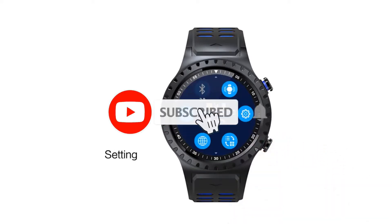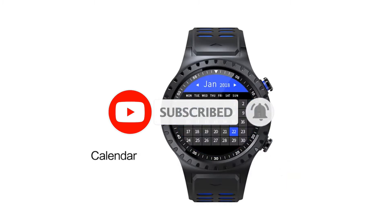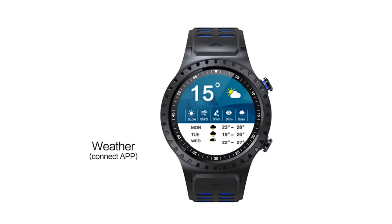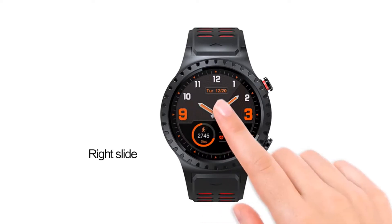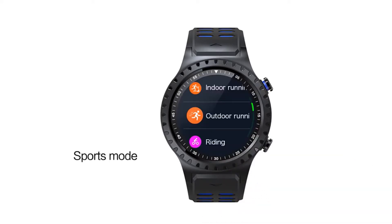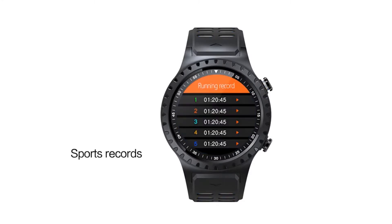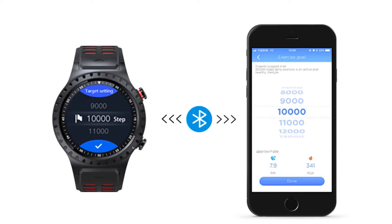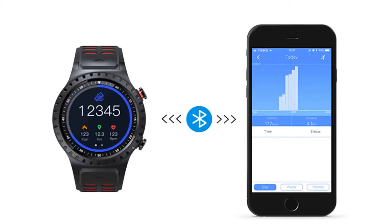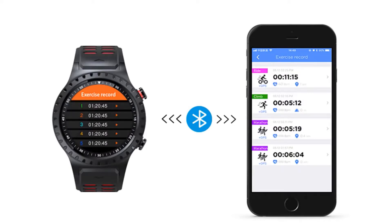Functions: information hints and message push, app reminders for Facebook, Twitter, Skype, WhatsApp, etc. Multiple sports modes including running, cycling, climbing, and marathon. Additional features: multiple topics and dials, calorie monitoring, GPS motion tracking, heart rate monitoring, sleep monitoring, phone book dialing, alarm clock, remote camera, real-time weather, compass, calculator, timer, stopwatch, and music player. Available languages: Chinese, English, Russian, Spanish, Portuguese, Italian, French, Turkish, Polish, and Dutch.